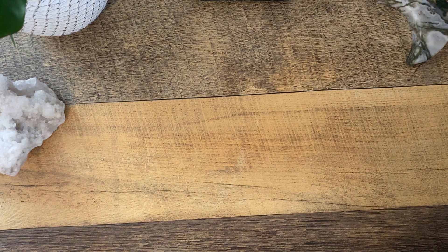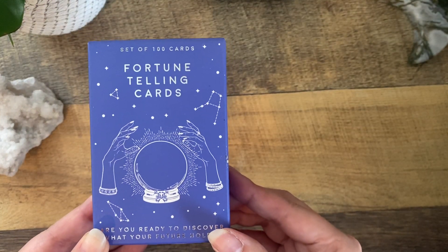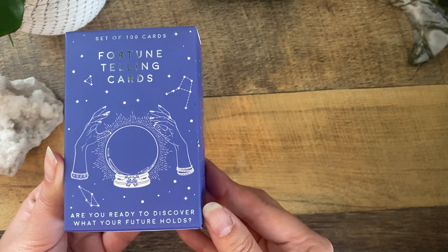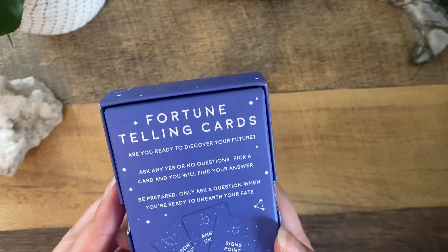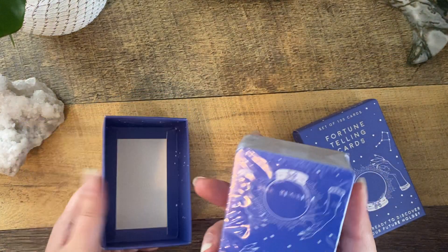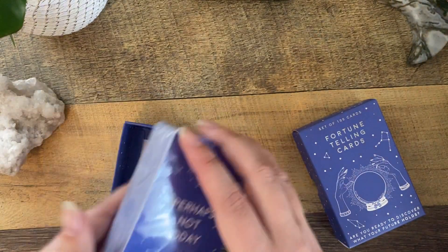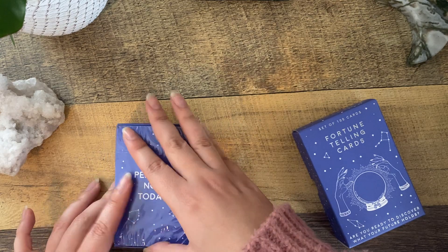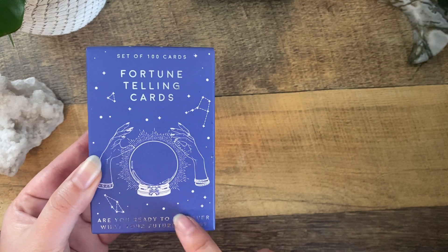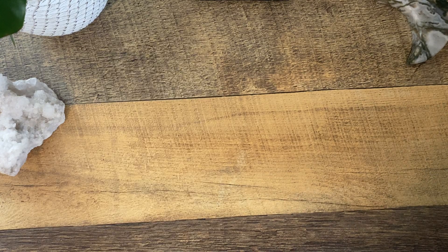I'm loving how I see a deck of cards in here. This says set of 100 cards, fortune telling cards — are you ready to discover what your future holds? I've never seen this deck. This is so fun and it's still in the plastic. This is just probably a really fun deck I could play around with. Let me know in the comments below if you have any interest in me doing an actual walkthrough of this deck, because this is unfamiliar to me.